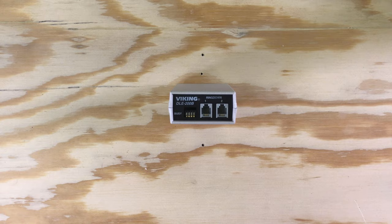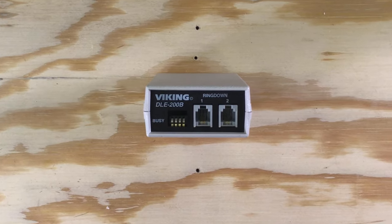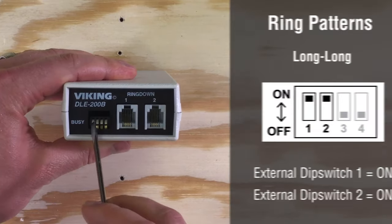Alright, let's dive in. Program the DLE-200B by setting the four external dip switches and five internal dip switches. External dip switches one and two toggle between four different ring patterns.